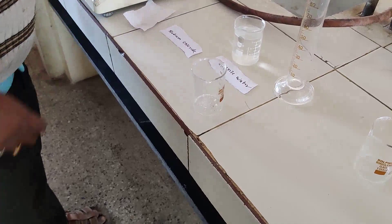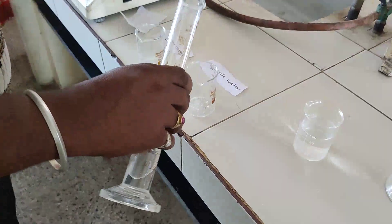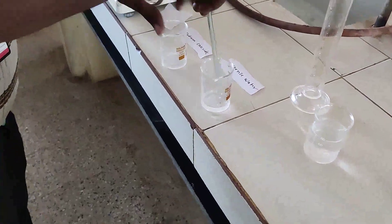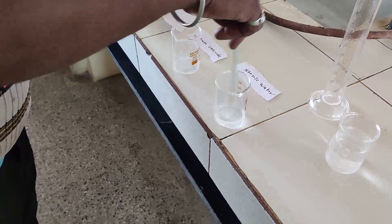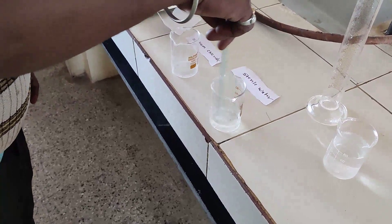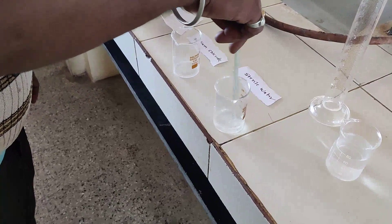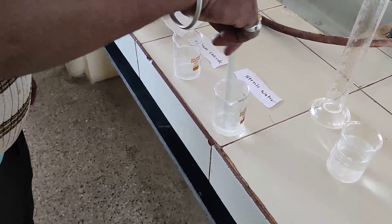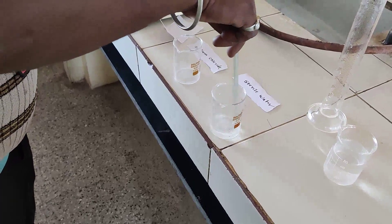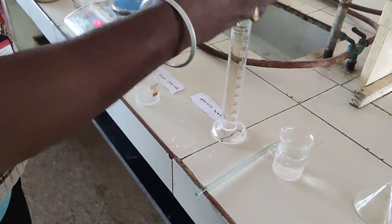Take the sodium chloride in a sterile beaker, then add sufficient purified water and stir with a glass rod so that all of the sodium chloride gets dissolved in water. Stir it well so that no residue of sodium chloride remains.